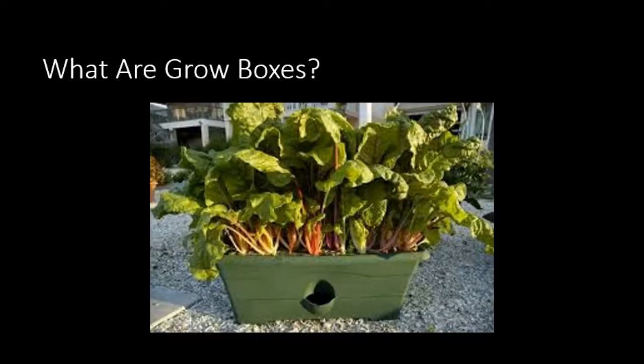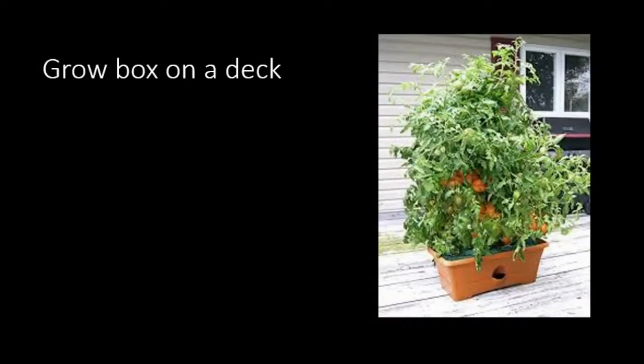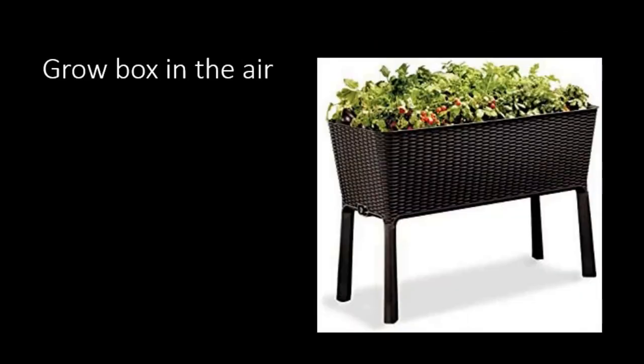So let's look into grow boxes. This pictured grow box is actually a commercial product called a grow box. What makes it interesting is it has not only a place to plant your plants — and you'll notice it's on gravel, not on dirt — but it has a little spigot in the front that allows you to pour water in to water the roots without wasting water. This same grow box is also shown sitting on a deck. In both cases, it's not sitting on the ground taking advantage of the soil underneath. You can even have a grow box up on legs.